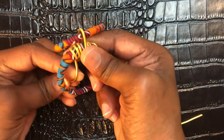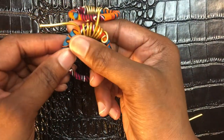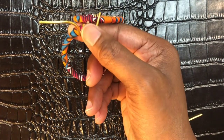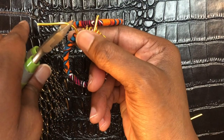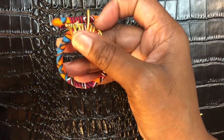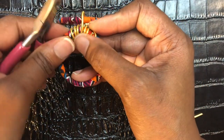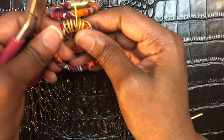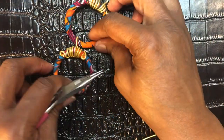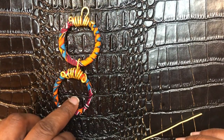Bring it through one more time, cut that piece off, and make another loop. Push it up onto the earring — or down onto the earring — and this is pretty much how your earring is starting to look.